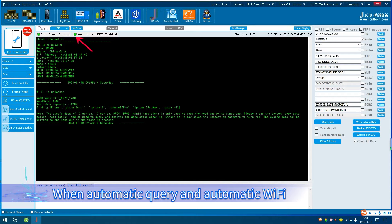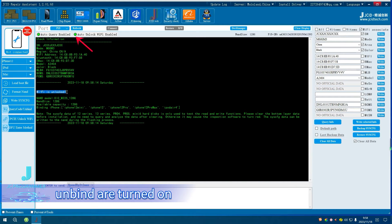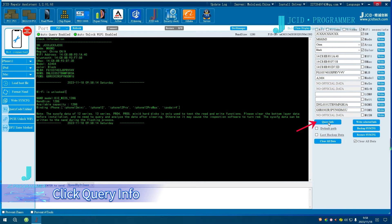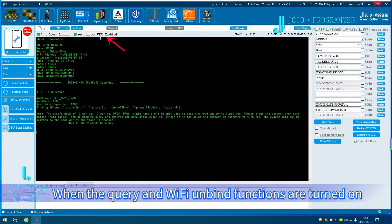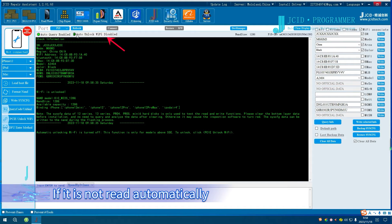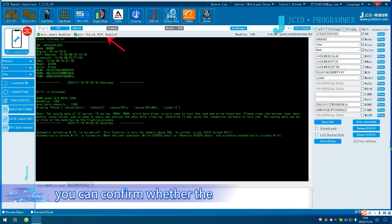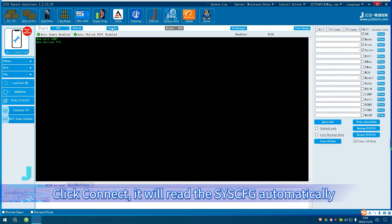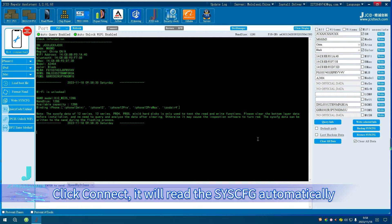When automatic query and automatic Wi-Fi unbind are turned on, P15 will read the NAND data and unbind Wi-Fi automatically. To read Sysq, click Query Info. If it is not read automatically, confirm whether the query and unbind Wi-Fi functions are turned on and click Connect. It will read the Sysq automatically, or click the Read button manually to read the Sysq data.